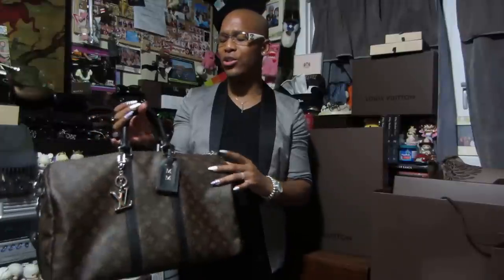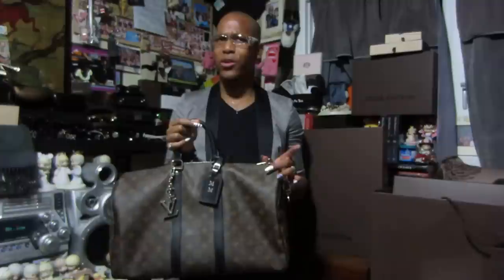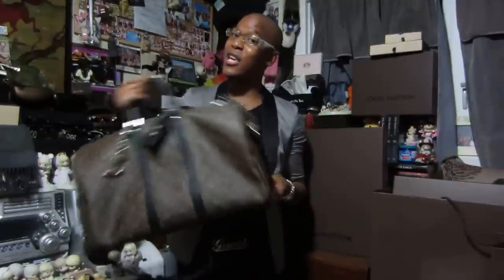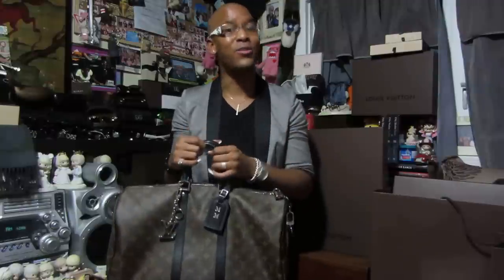She asked me to do this review a week or two ago, and I didn't have the time so I couldn't get it up fast enough. But I saw on her Instagram that she actually went and picked up a Keepall 45 in the Monogram canvas, so you can go check that out on her page as well.